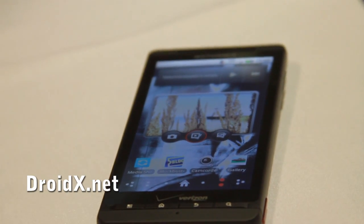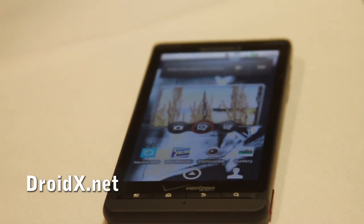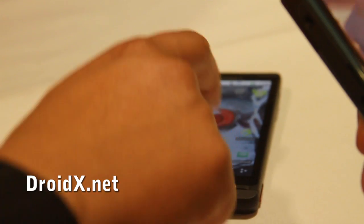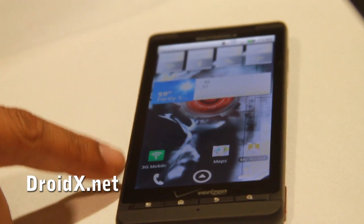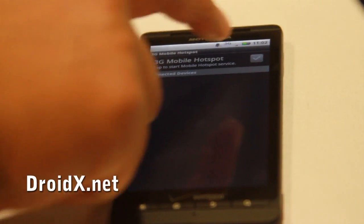So it's $199 after a $100 rebate. Do you know what the no-contract price is going to be? We don't have that information yet. There's that Skype mobile app, which is Verizon Wireless specific, and here's a 3G mobile hotspot app — or shortcut.